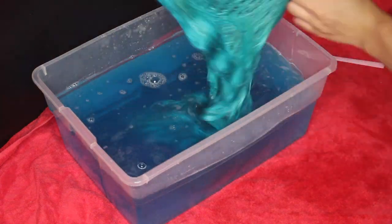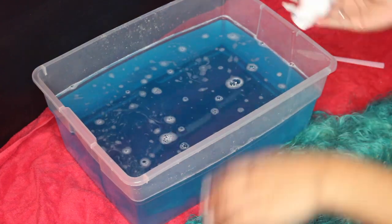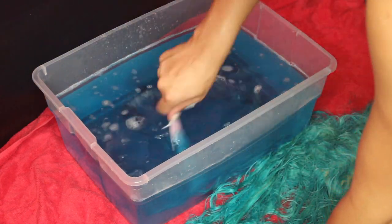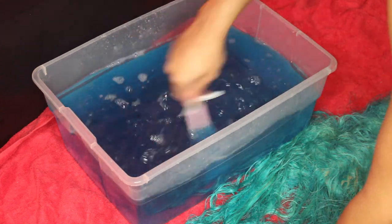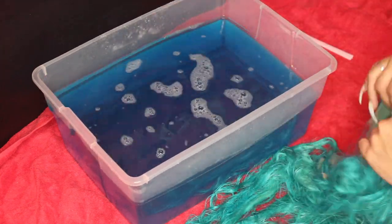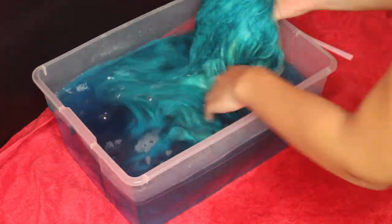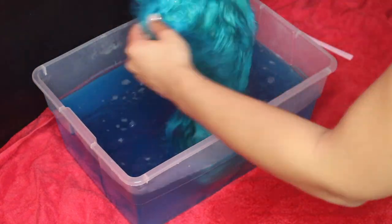Every time I dipped the wig I'd open it up to check if there were any blonde parts left, and if it was how I liked it, I left it. Obviously it was lighter in the middle, so I left it open and dipped it as if it was already open instead of being closed — that's why the dye wasn't getting in the middle of the wig.